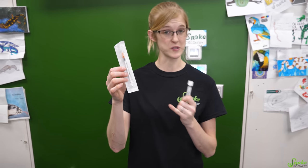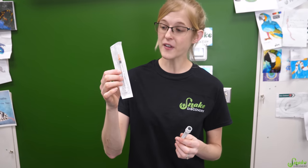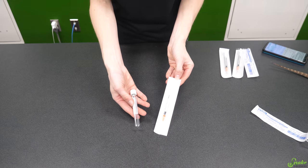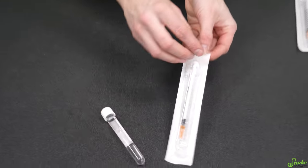Sometimes vets will send you home with a needle that's already dosed out, so you have exactly how much you need to administer into the reptile. Other times, you are given a vial of the medication and you have to draw it out yourself. So in case you fall into that category, we're going to show you how to do that. For the sake of today's video, we're just going to be using a sterile saline solution for our injection.